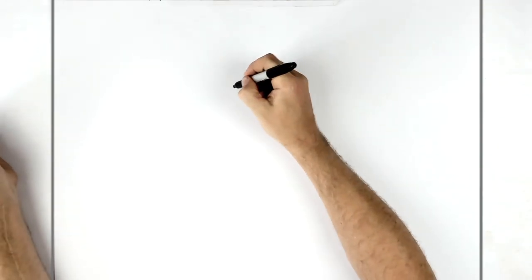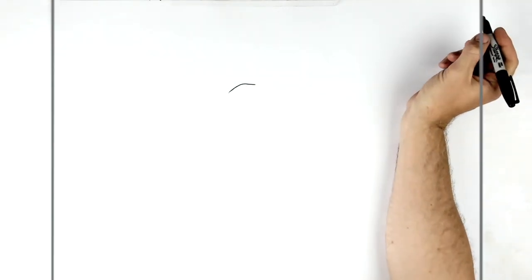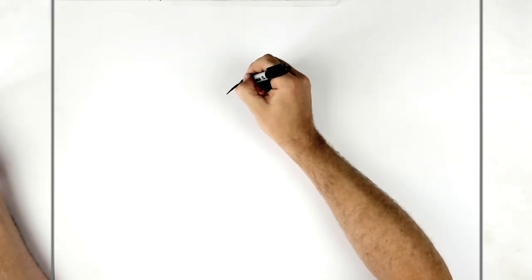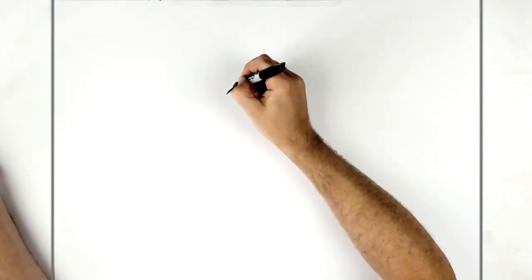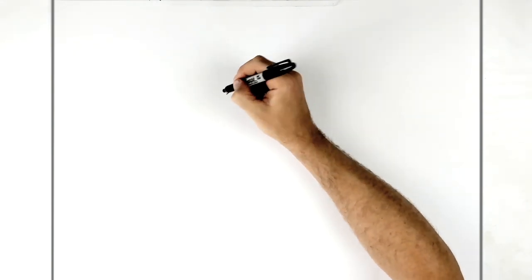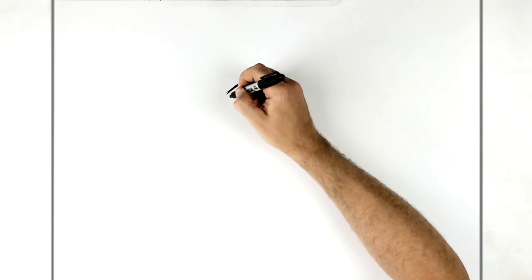His head is kind of over to the left and tilted. We go up and down for the very first top eyelid line, then we're thickening this up and adding a typical anime spike coming out here. There doesn't seem to be any on the other side — we'll just crack, as we say in Irish. 'Crack' is spelled C-R-A-I-C, by the way, not the other way.